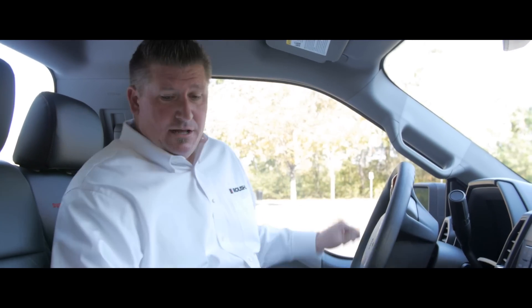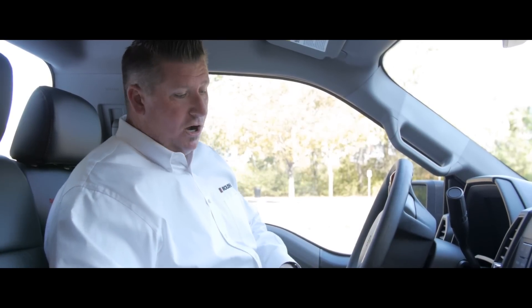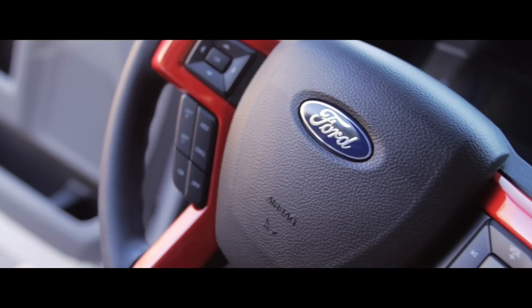First thing you're going to notice when you get in, this truck's got a custom interior. It's a black leather interior with red stitching, red accents on the side, and red 'supercharged' in the seat. It's also got custom floor mats — black with red 'supercharged' on them. Custom paint on the steering wheel just ties all this stuff together and gives it an awesome look.